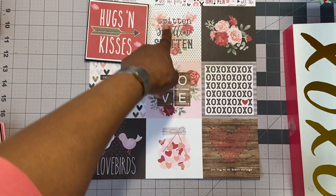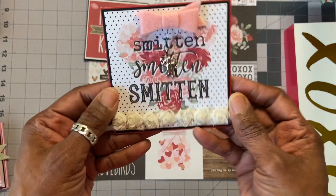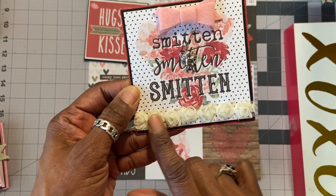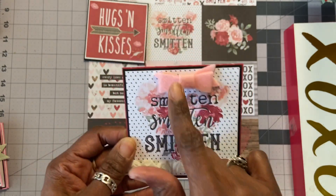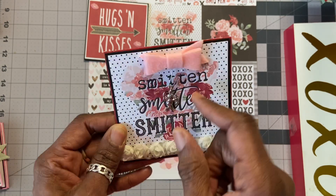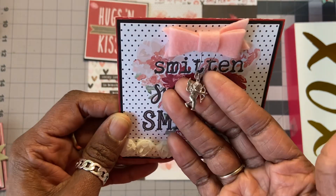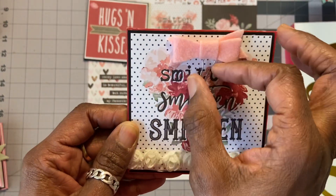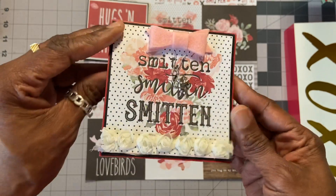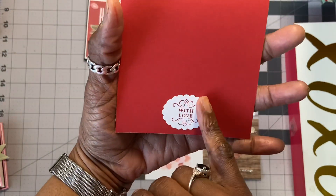Then this one here just says Smitten. What I did was use some of that Rosette trim from my stash in cream color. This is a bow — I believe this was from the Target Dollar Spot. And then I have a cute little charm hanging of an angel like a Cupid on a garment tag. All of them just have the Happy Valentine's Day on the inside and on the back, with love.